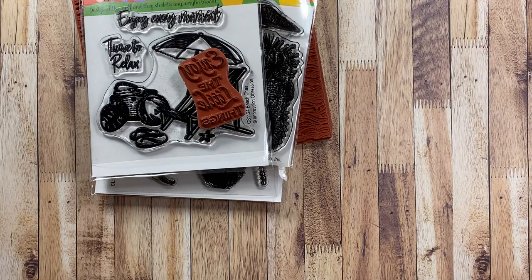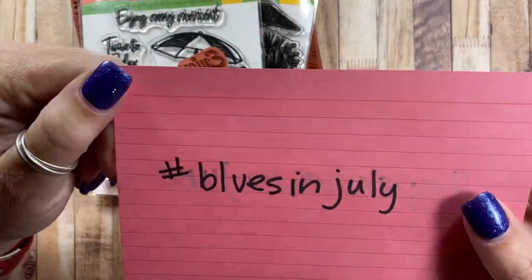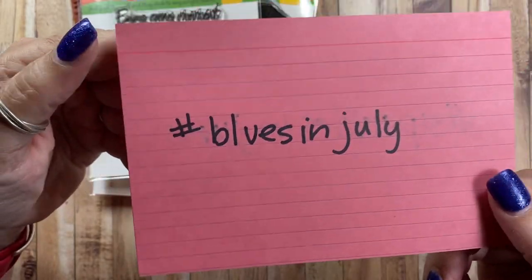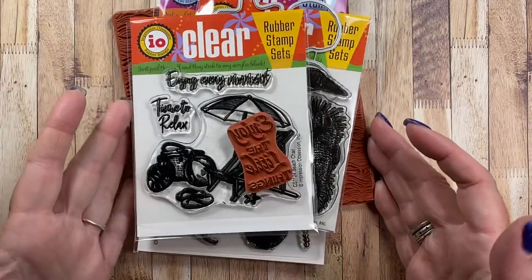Hey everyone, it's Anna. Welcome back to my channel. I thought I would come on and share a few projects that I've been working on lately and they qualify for the Blues in July hashtag for inspiration that we have for this month. So if you're working on projects that use blue, feel free to hashtag them Blues in July so we can all check out your designs and be inspired by your creativity.